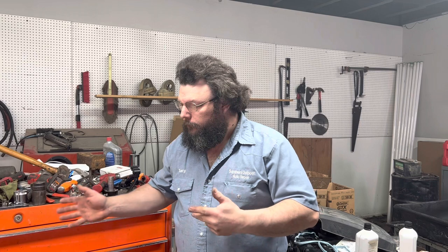Howdy y'all. You got the bulldog on the channel. What we run into every once in a while is we have a question: how accurate are our tools here?